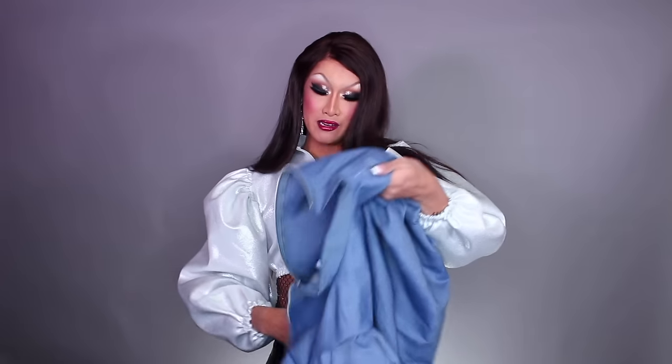Hey guys, it's Kini, welcome back to my channel. This video is going to be a sewing tutorial on this white jacket that I made. I whipped this up last night — I also made a matching set out of a different material. I initially made this out of denim fabric that I had lying around in my house.